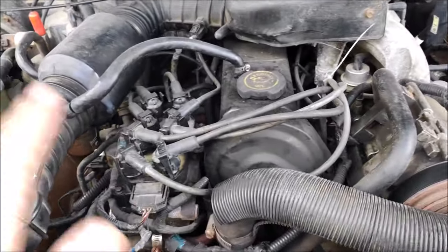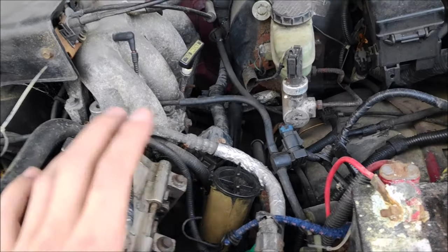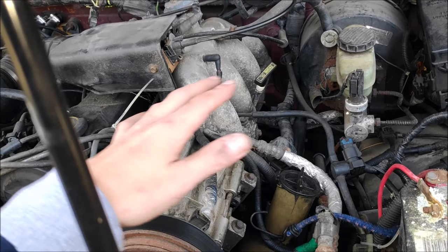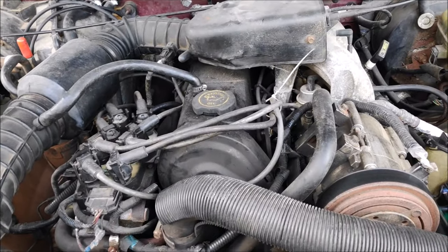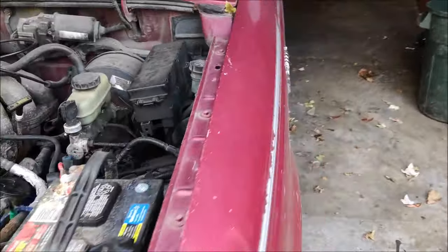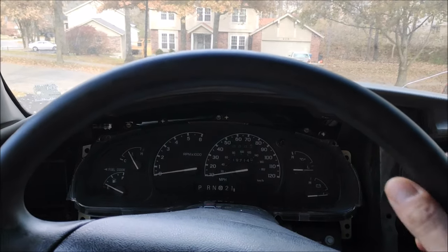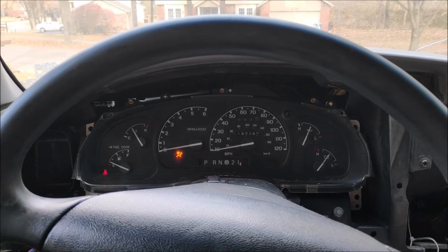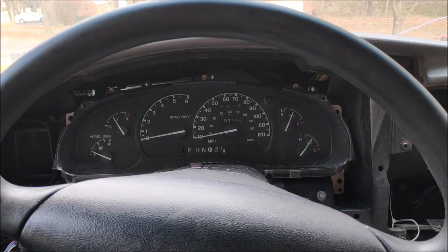Next thing is engine mounts. These trucks get bad engine mounts. The mounts are there to keep the engine in place and cushion the vibration. When they go bad, you've got two mounts — one here and one here — and the engine is going to shake the whole truck apart. You can hear all the rattle; the whole truck is rattling because the engine mounts are bad.